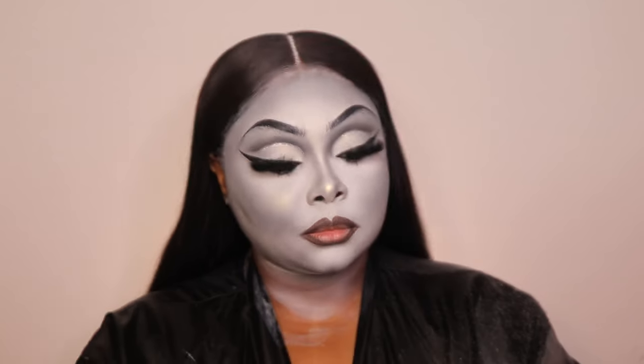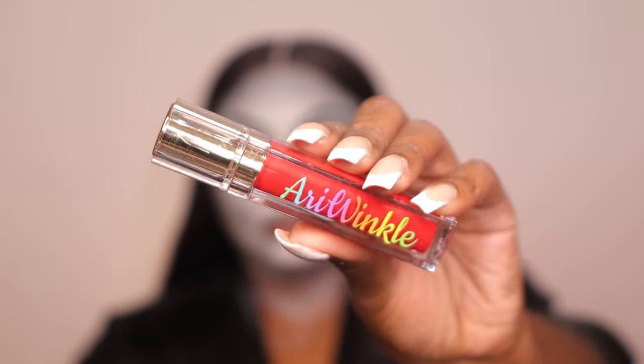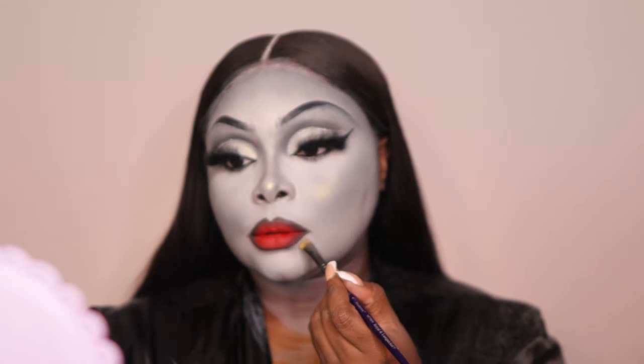I can see myself being Morticia wearing Whoop Da Whoop — it's looking snatched. Now I'm taking Airy Winkle's Hot Tamale matte lipstick, super bright and pigmented. I also used the Believe Beauty Caviar liner to create a cute ombre on the lips and cleaned everything up with face paint for more structure. Y'all, it's coming together — do you see this face?